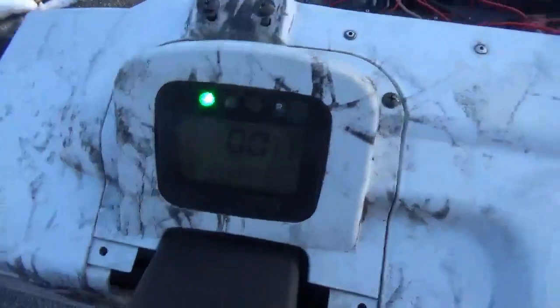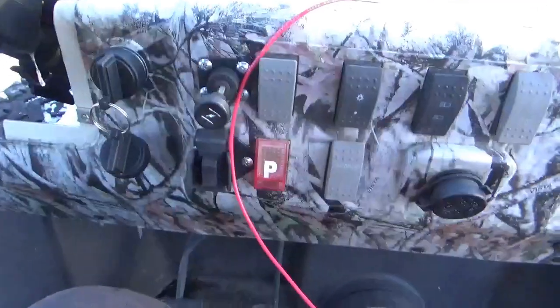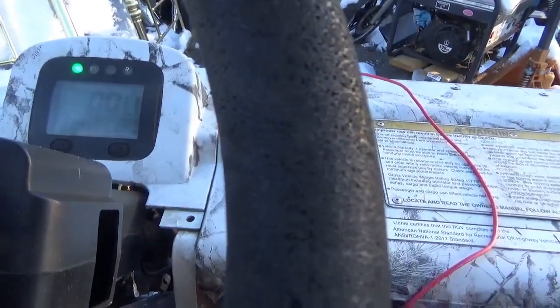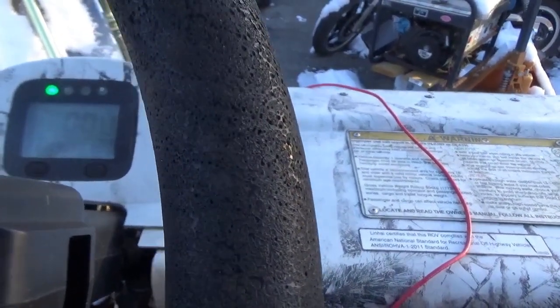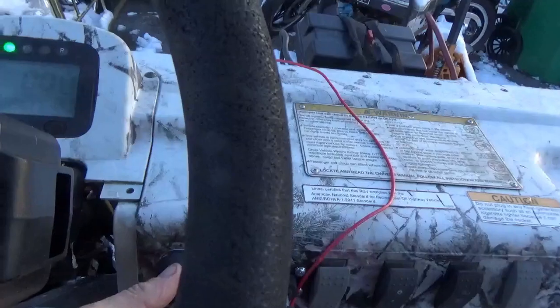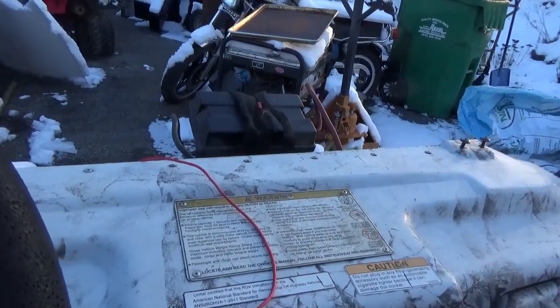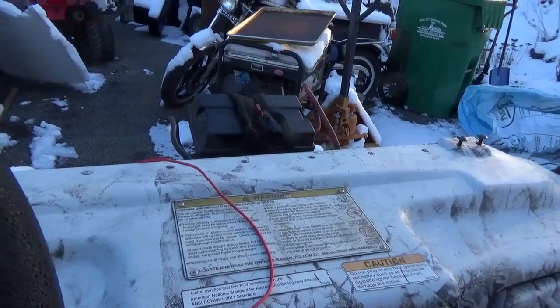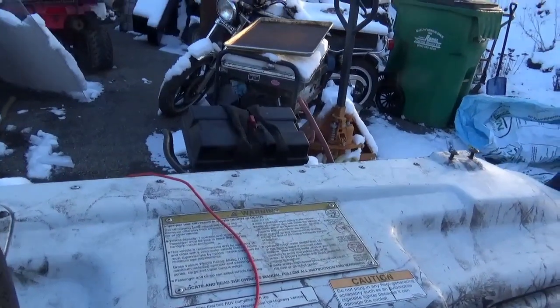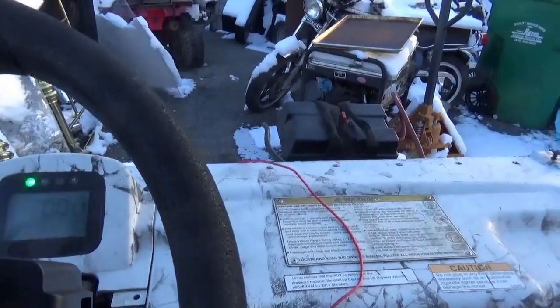Let's put a battery in and see how she does. The way these are supposed to be started: you pull on the choke, you don't give it any gas, you just turn the key and hope for the best. And I'm not getting the best — looks like my brand new battery has died. I'll put the jump pack on it, hopefully between the two of them.